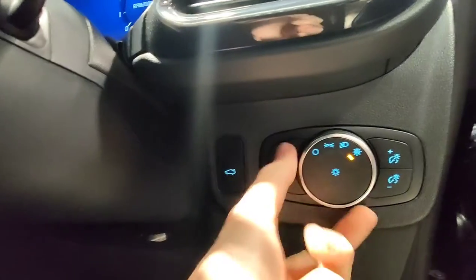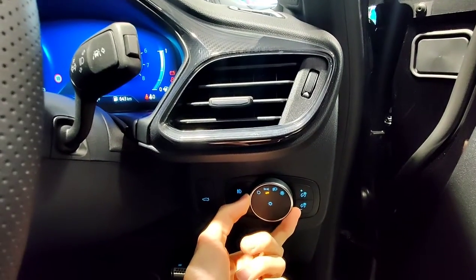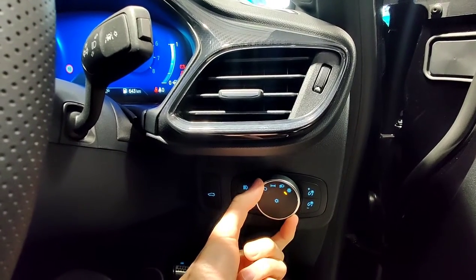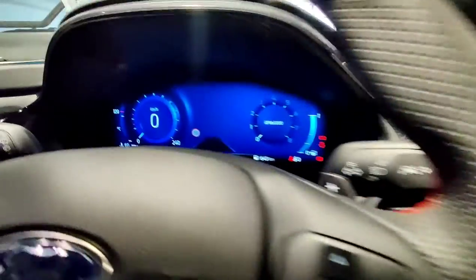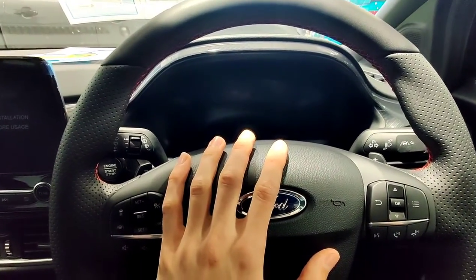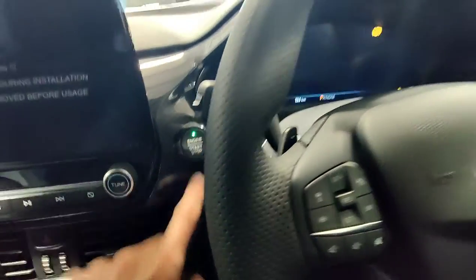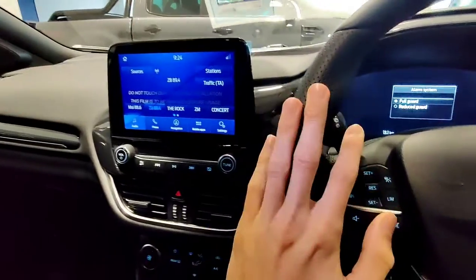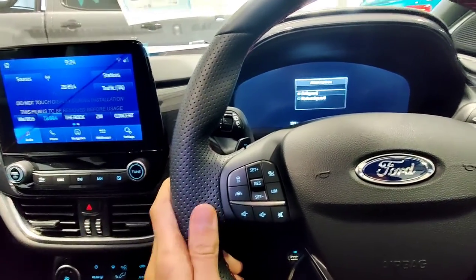Front fog light, rear fog light. These control your main lights — so that's off, that's position lights, that's your headlights on, and that's auto. Then these will control the instrument cluster brightness. If you want to just turn on the ignition without starting the vehicle, push the engine start-stop button without your foot on the brake and that'll turn the ignition on. If you wanted to start the vehicle, push the button with your foot on the brake and that'll get it going for you.